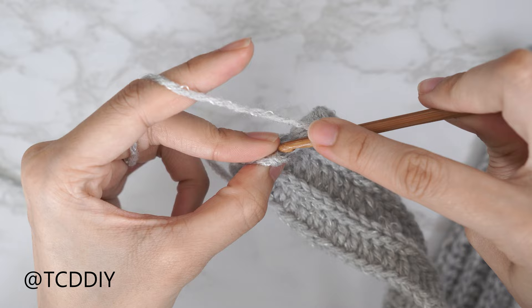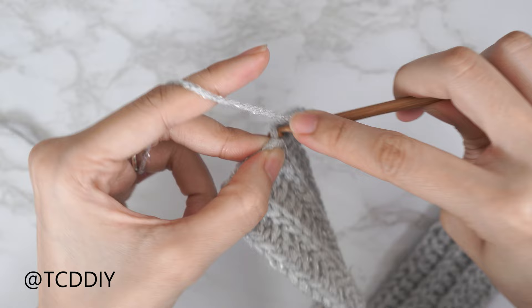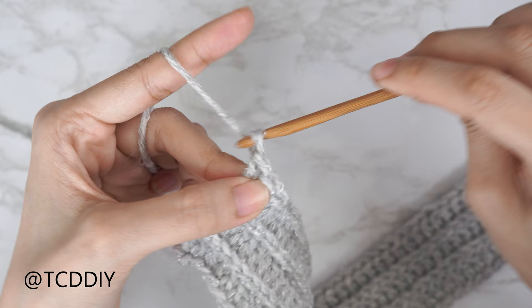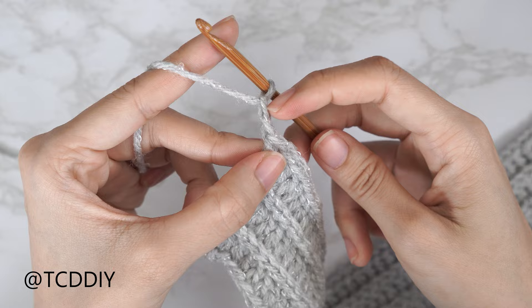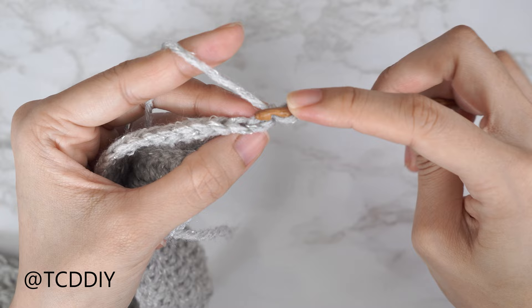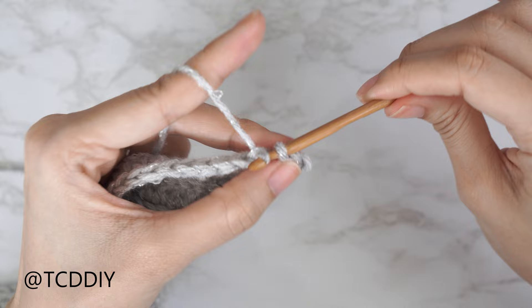Yarn over, insert your hook into that last back loop with your first double crochet, then a second, then a third double crochet into that same back loop. Now we need to increase into our slip stitch row as well — chain two, the first chain counts as a stitch and the second as our turning stitch. Flip your work, insert your hook into that second chain from the hook's back loop, skip to the following chain's back loop, yarn over, pull through everything. Continue with one back loop slip stitch into every stitch.